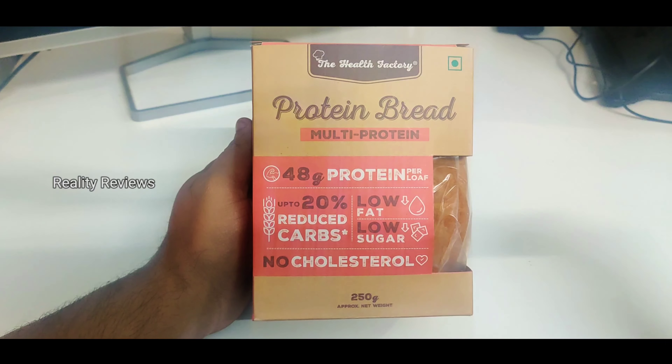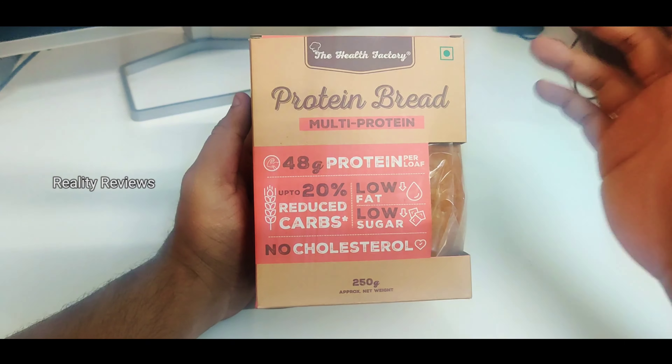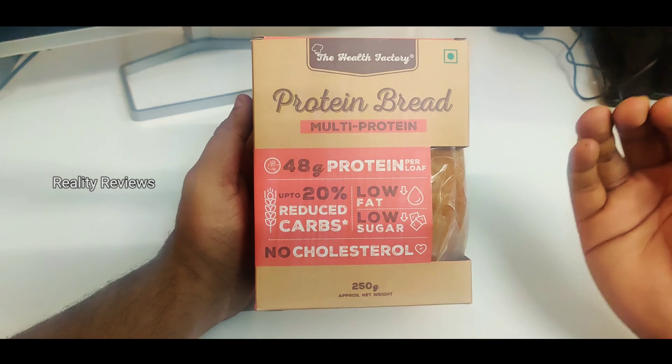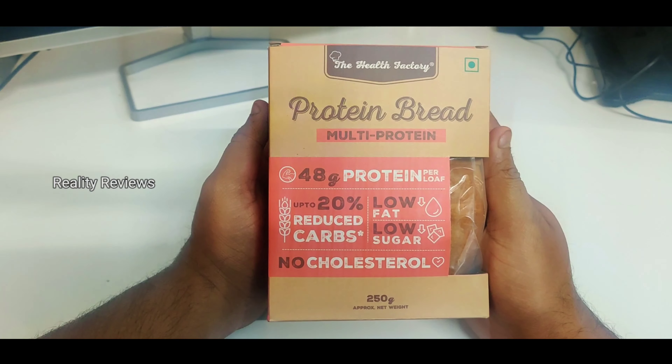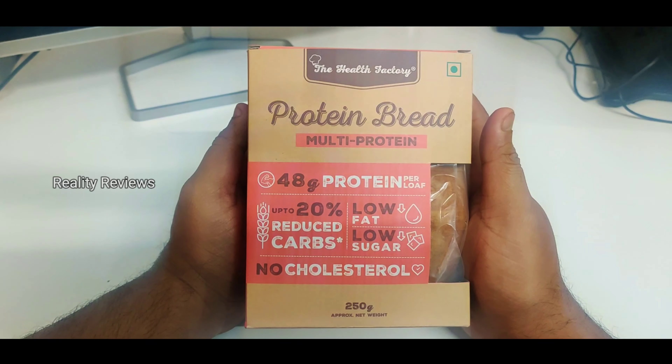Are you trying to build muscle? Are you trying to lose fat? Protein is more important. You've been seeing in the market a lot of bread which has maida in it and also unwanted preservatives. So we're going to check a brand from a health factory — it's a protein bread.